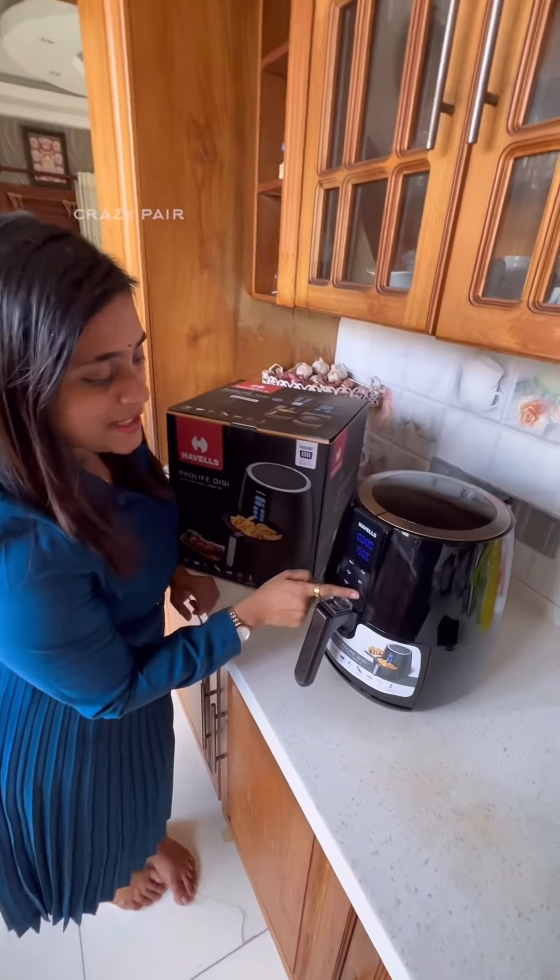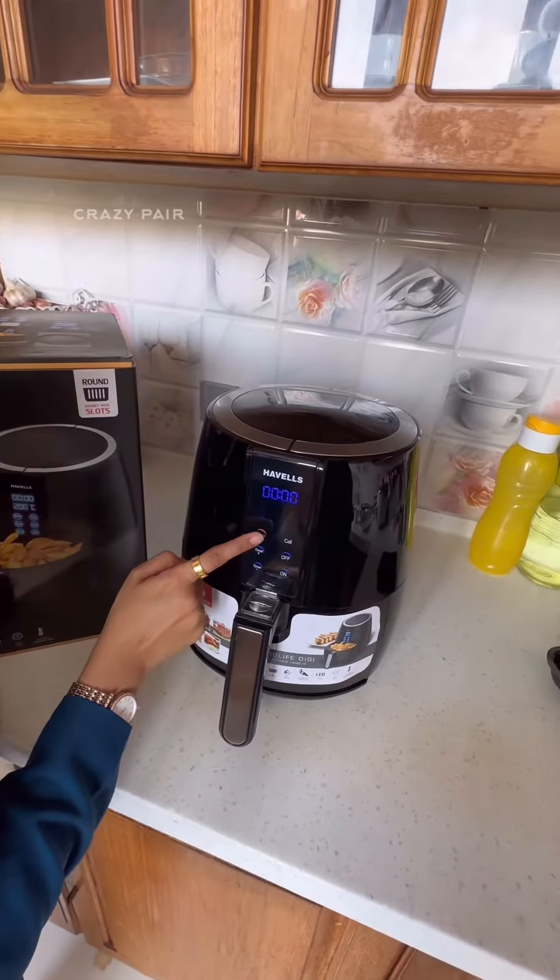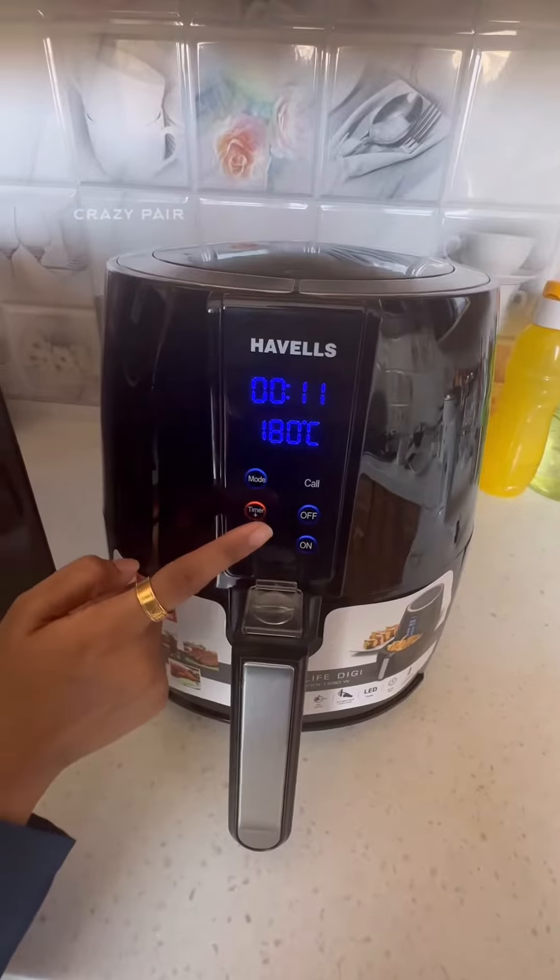This is not a quick setup. You have a digital panel here, so you can get a very easy display. You can also set an LED display here. You can set a timer, and you can set a 4L pan in auto mode. You can control the temperature up to 200°C.